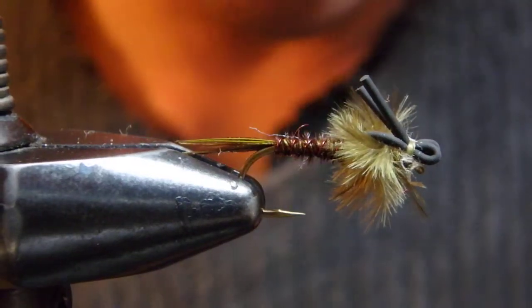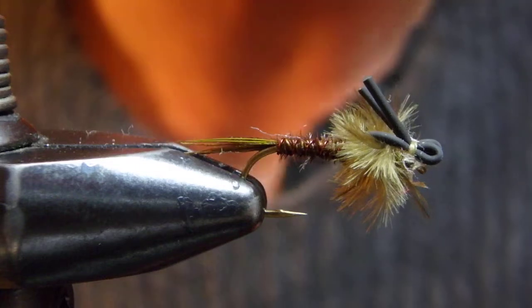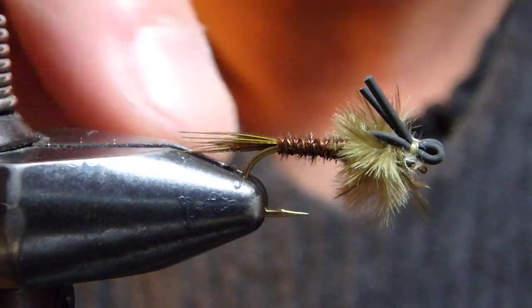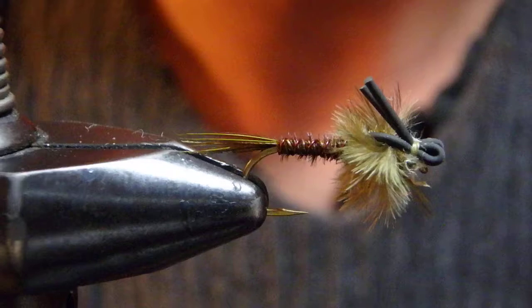Hello, I'm Satoshi Yamamoto. Welcome back to my tying bench. Today I am going to tie my emerging nymph called the Winged Victory in the Green Drake version.